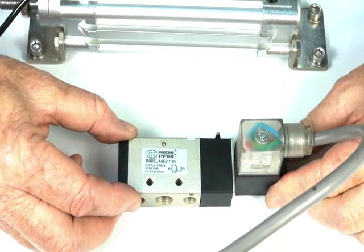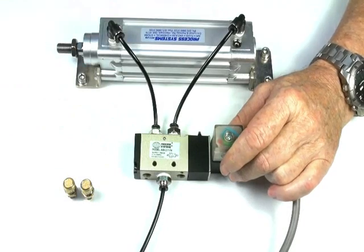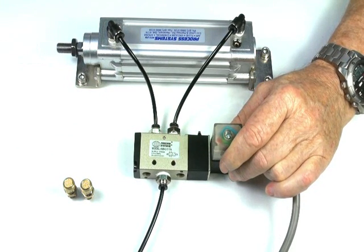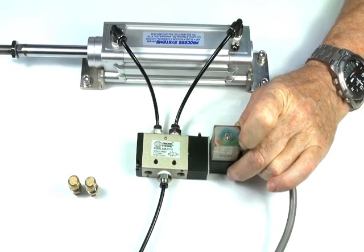I'll connect this valve to the cylinder and demonstrate the operation. To function this valve, I'll just power it up — you can see the LED light comes on when the actual valve operates.